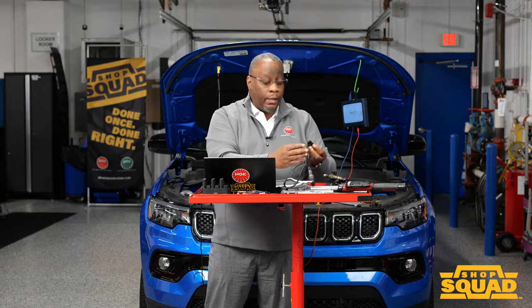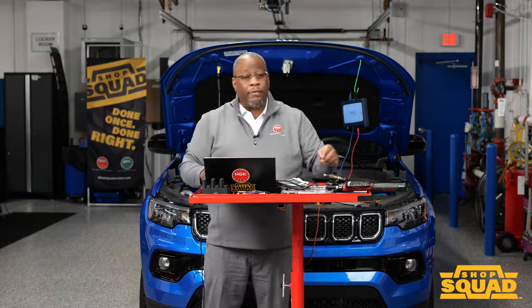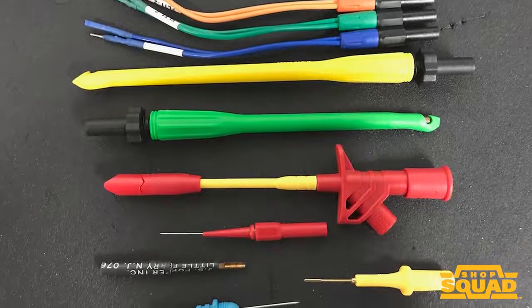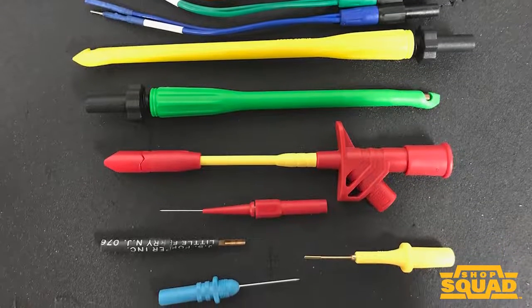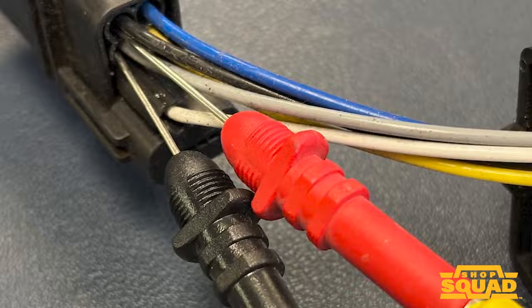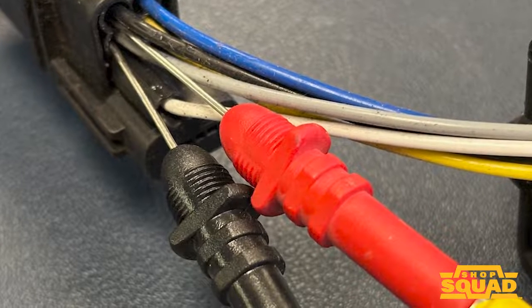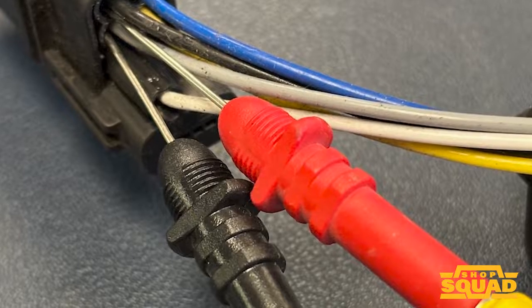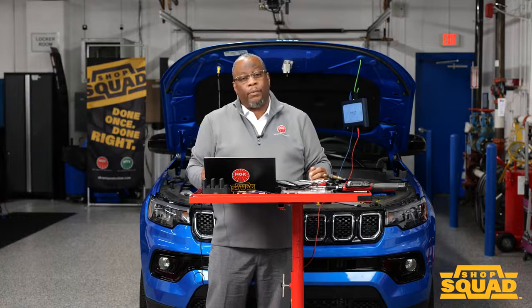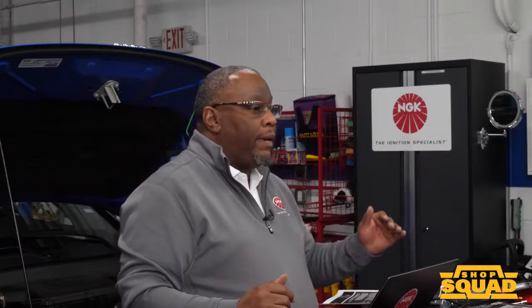Using the right equipment — such as needle-type probes — allows us to access and get our readings properly. We also shouldn't overlook the access available through a scan tool. If we're able to graph the voltages from a normal heated oxygen sensor and see the activity, that gives us a good idea of what's happening with the circuit and limits the time and effort spent probing. Both steps should be incorporated into the procedure.